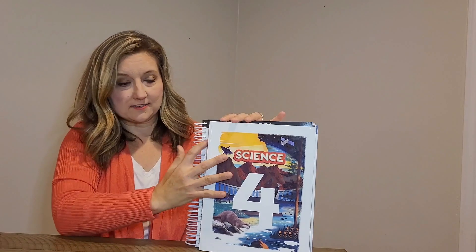Let me show you what you will get in your textbook kit. You'll get the student text. You'll also get your teacher edition, Part 1 and Part 2. Additionally, you'll get a student activity manual. You'll get the student activity manual answer key, and of course a packet of assessments that include tests, quizzes, and some rubrics.